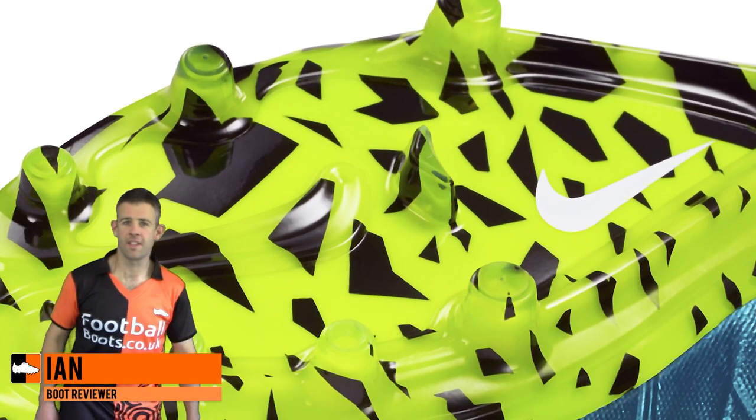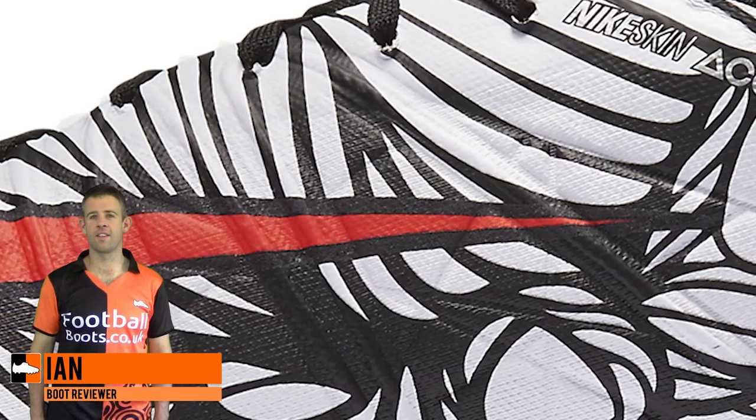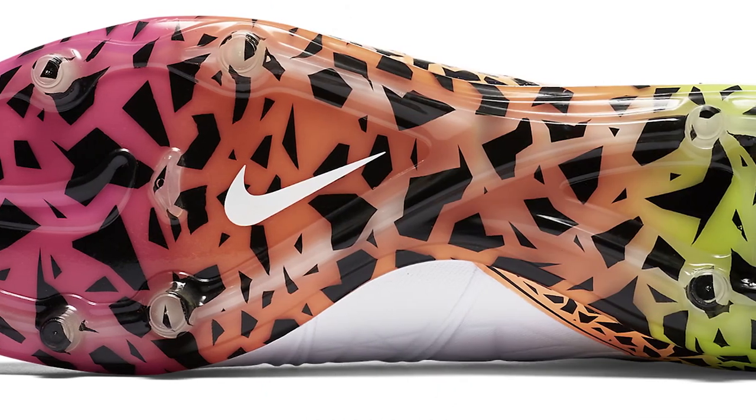Hi guys, Ian from FootballBoost.co.uk here. With the end of the Hypervenom Phantom 2 in sight and the Hypervenom Phantom 3 coming out in early 2017, I'm going to go through all of the Hypervenom Phantoms that have been released in this second series of the Hypervenom.